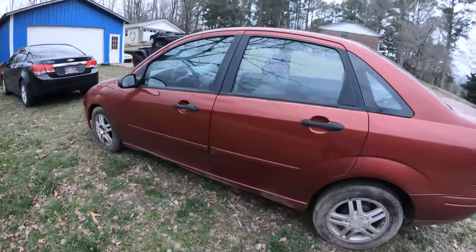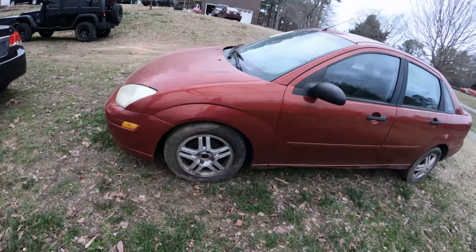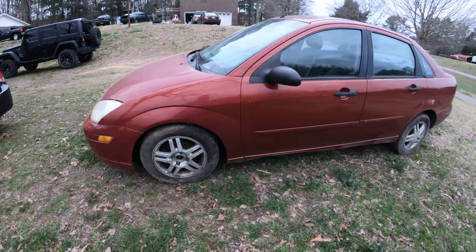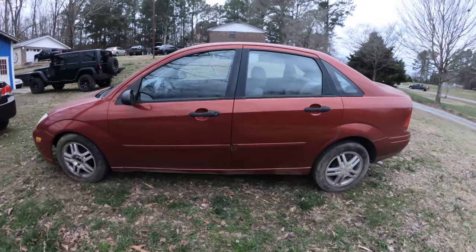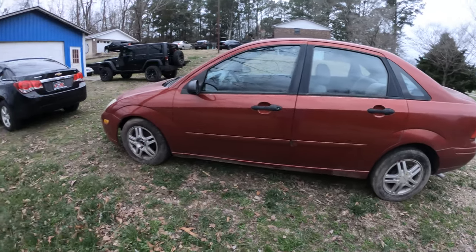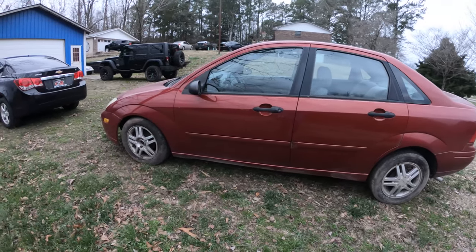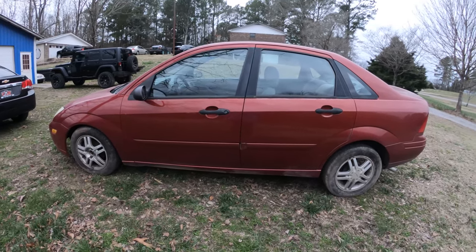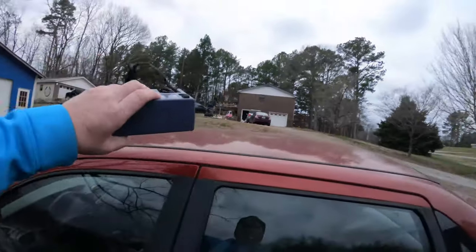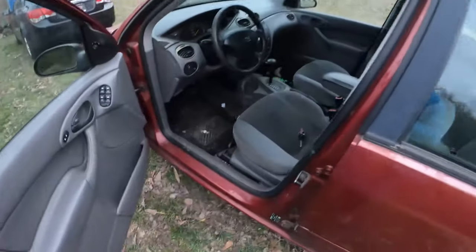It runs, it's got an exhaust leak in the front, it's got a little chatter - no big deal. We don't know exactly the plans for this thing but we're gonna try and do something with it. We wanted to make it a go-kart, we want to lift it, we want to try and maybe do a gambler in it. It does crank, run, and drive.